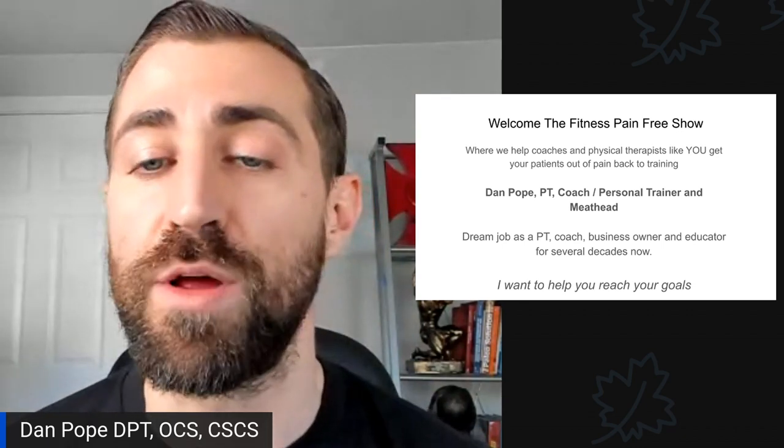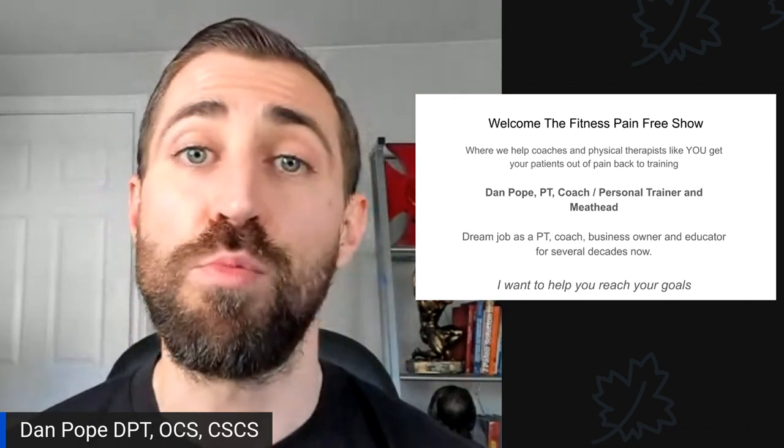Welcome to the Fitness Pain-Free Show, where we help coaches and physical therapists like yourself get your patients out of pain and back in the gym where they belong. My name is Dan Pope. I am a physical therapist, a coach, a personal trainer, and a meathead. I love all things strength and fitness. I have my dream job as a physical therapist, coach, business owner, and educator. I've been doing this for several decades now, and I want to help you reach your goals so you can lead a cool life.